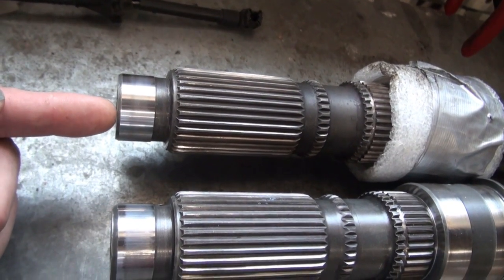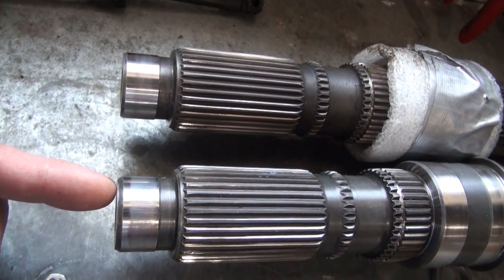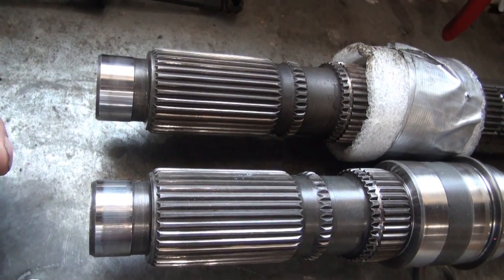It's odd to me that this end was magnetic, but what's also odd is why was the original one not magnetic? What caused this one to be magnetic? It's just kind of an odd thing.